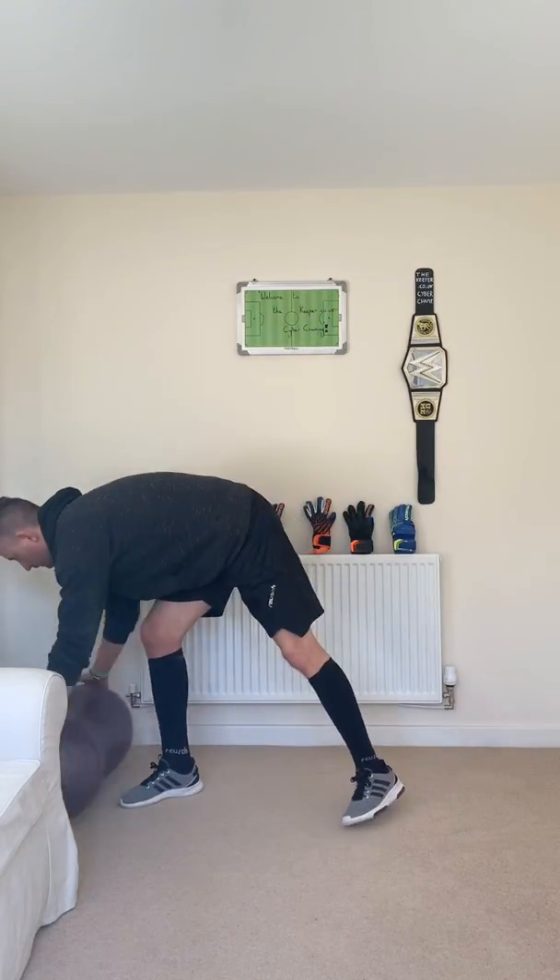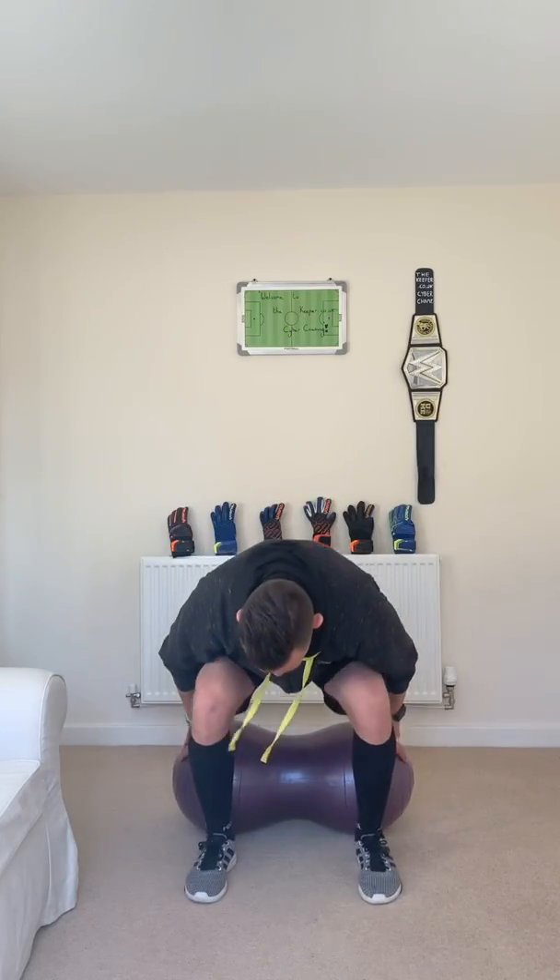Last but not least, I've got my peanut. You don't have to sit on a peanut — you can just sit on the floor, but I prefer sitting on the nice core stability peanut. Legs relaxed, shoulders up nice and high, hands relaxed. All we're going to do is breathe for 20 seconds — you can close your eyes or keep them open. You could even put some music on if you fancied that. Just breathe gently: one breath in, hold at the top, breathe out. Two breaths. Three breaths. Four breaths. Five breaths.